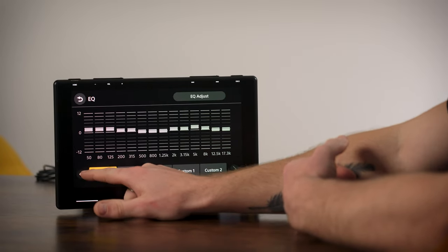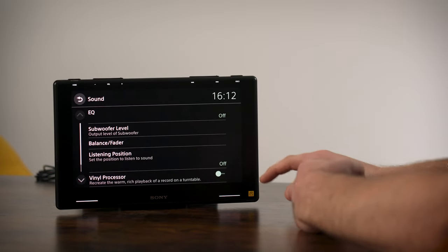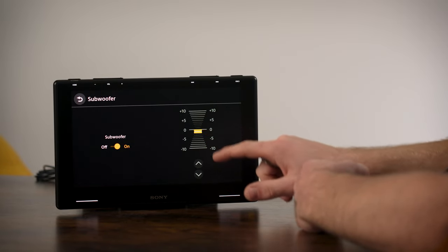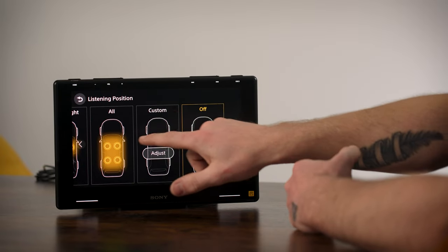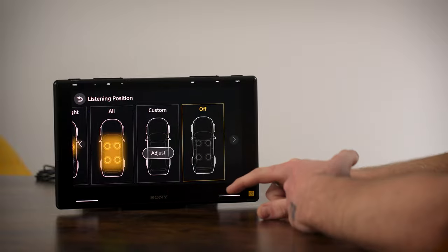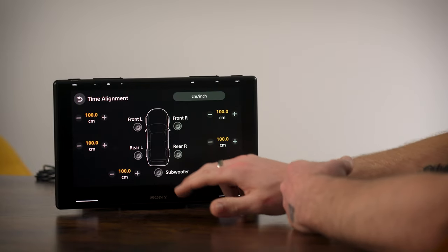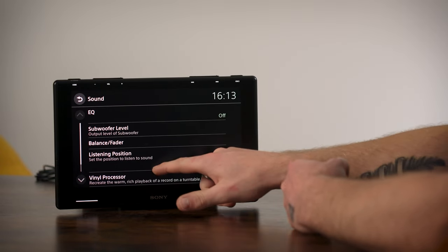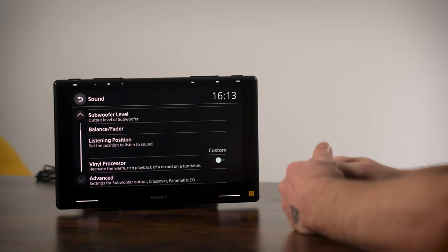You have a few presets to choose from - jazz, dance, whatever kind of music you listen to - same concept as many stereos, or you can turn that off completely. You have subwoofer level adjustment where you can turn the subwoofer on or off and adjust the level. This is your listening position setting, which is essentially time alignment - you have six-way time alignment on this device. You can use preset time alignment or adjust it yourself down to minute measurements in centimeters or inches.